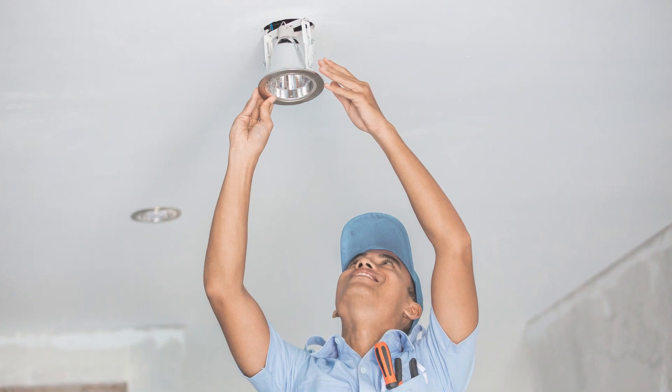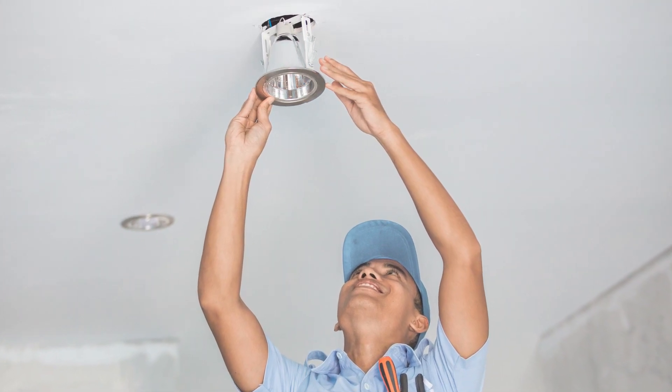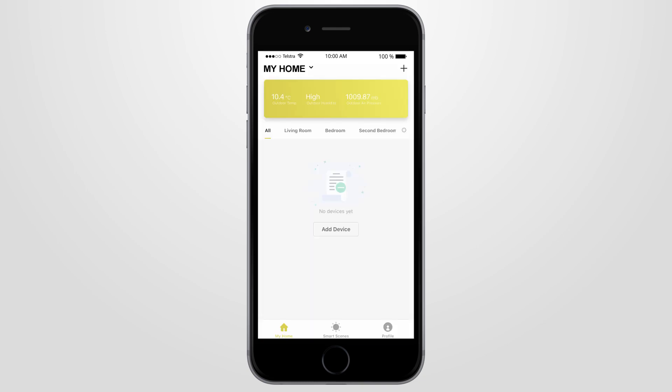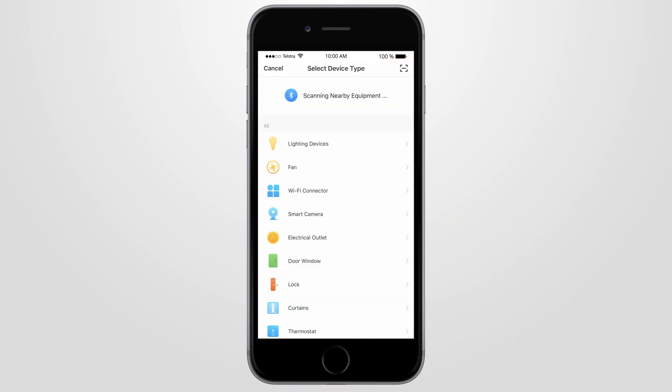Once your downlights or ceiling lights are safely installed by a licensed electrician, open your Brilliant Smart app so you can connect your smart device. Then press add device or press the plus sign. Select the type of device you wish to add and press the lighting devices button.